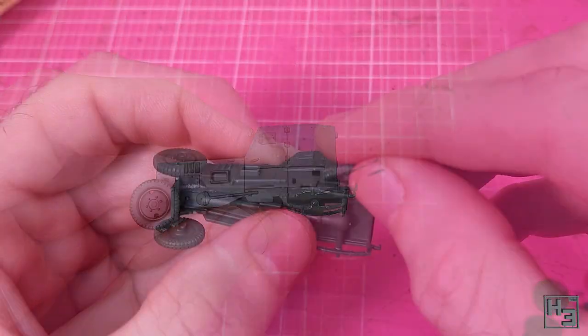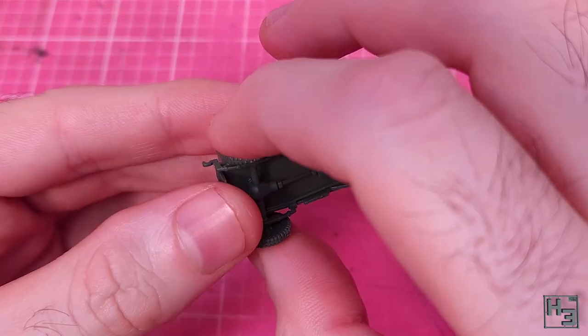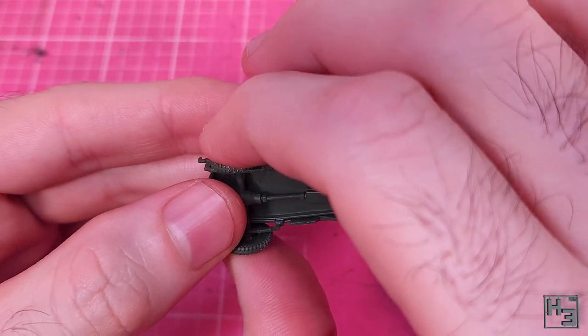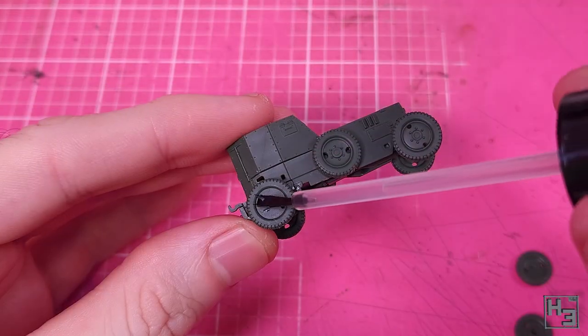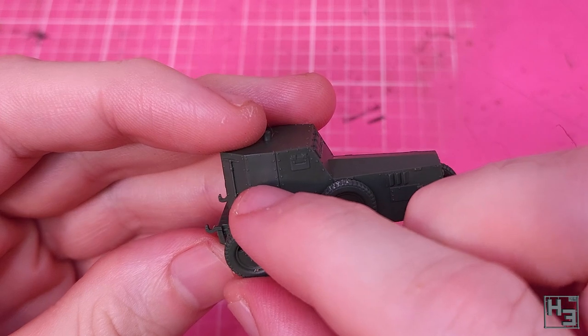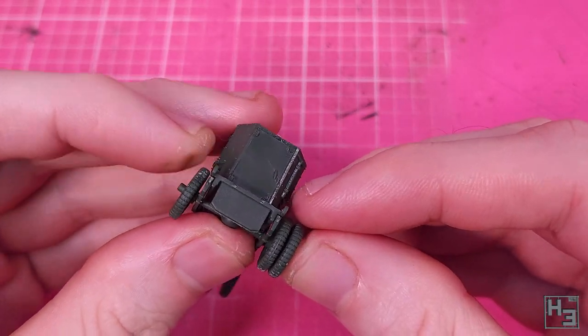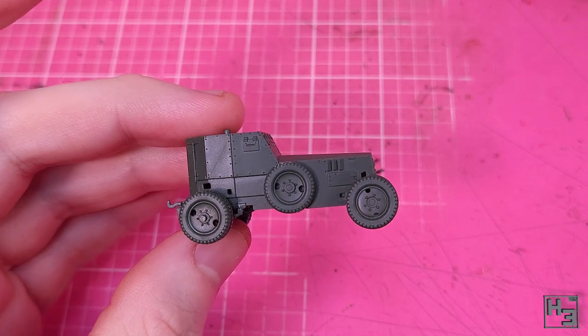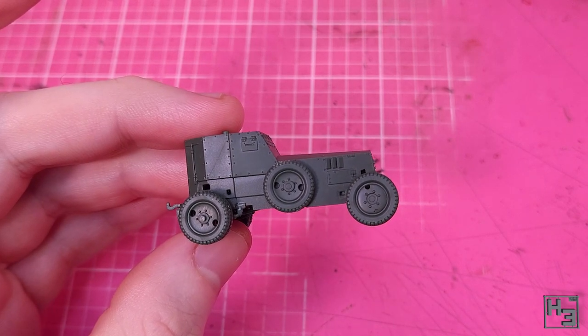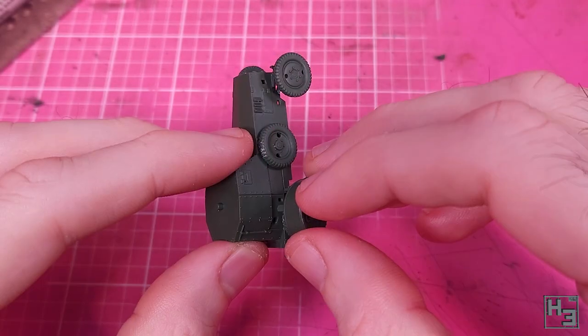The rear wheels are a bit easier to put on — you don't need to worry about bending the axle, though you probably still don't want to put too much pressure on these parts. There are two wheels on each side at the rear and it's fairly obvious which goes inside and which goes on the outside. It looks pretty good, but we need something to stop the mud from flying up and going everywhere.